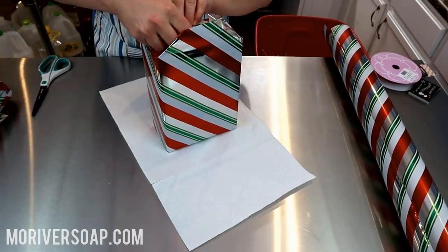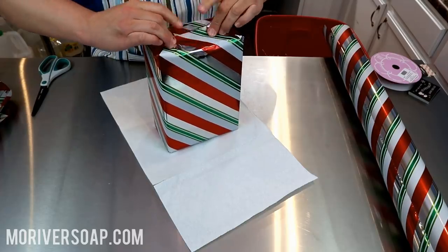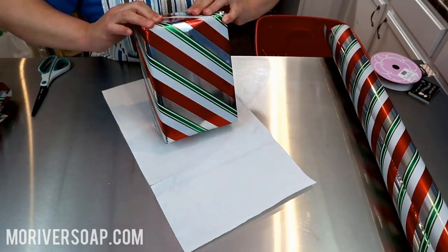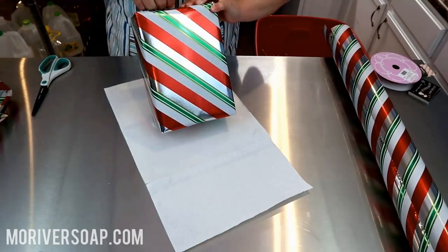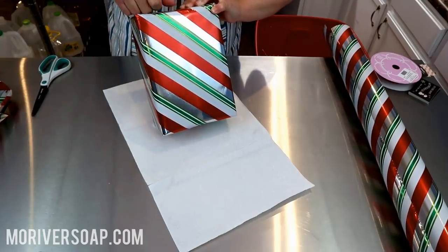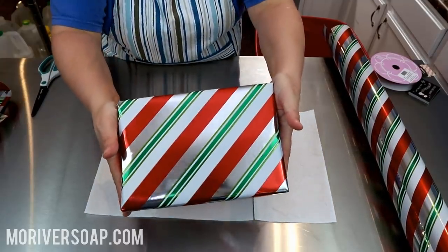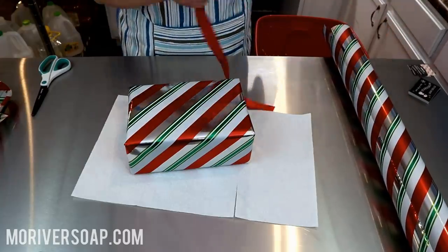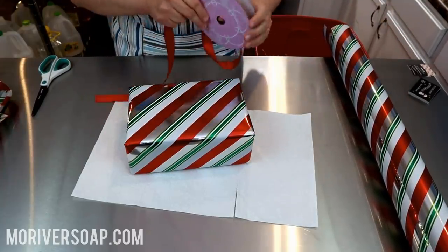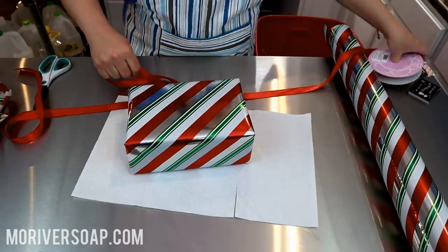The stiff paper is really nice, but sometimes it doesn't yield to my commands. So now we have a delightful little package here, and I'm going to get out my ribbon. I need plenty because we're going a couple of different directions here.